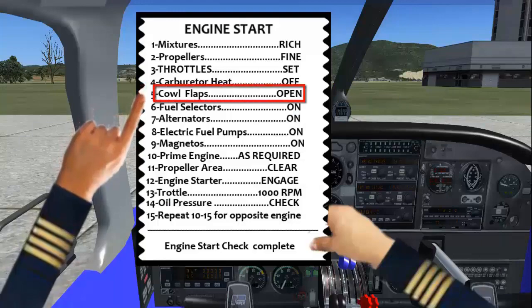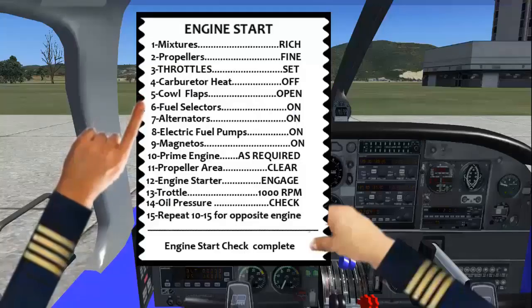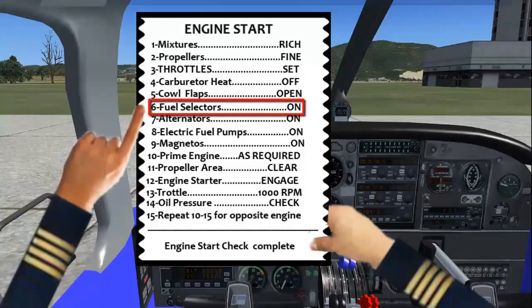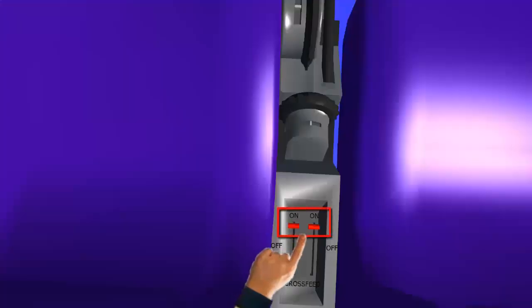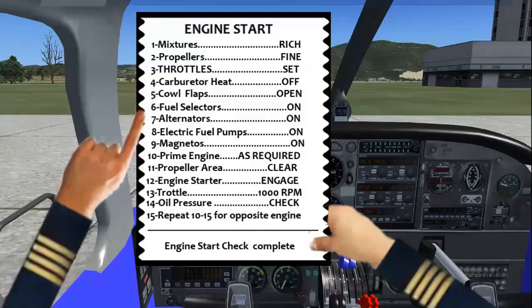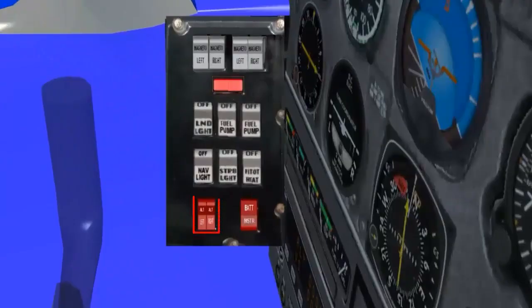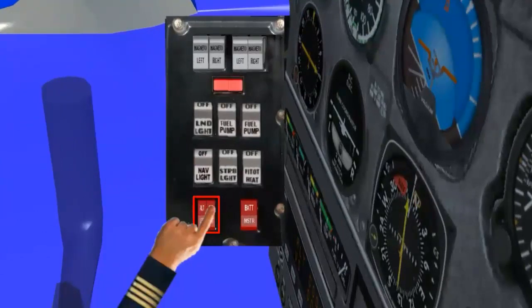Cowl flaps: Open. Fuel selectors: On. Alternators: On.